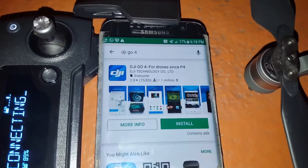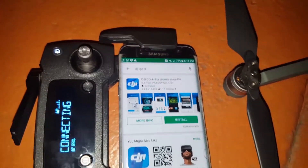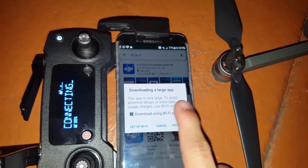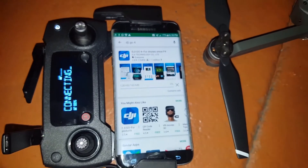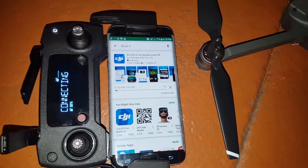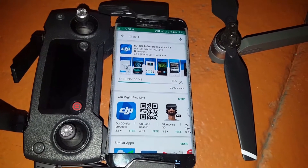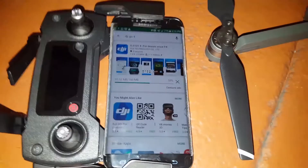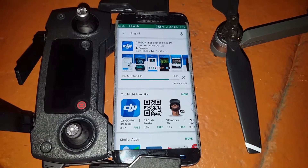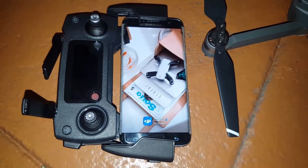This is the application called DJI Go 4 — search for it, go ahead and install it, accept and then proceed. Now the app is downloading — the download is almost there. Alright, now we have downloaded the application.